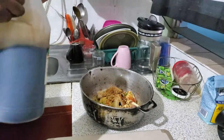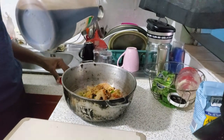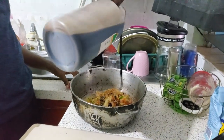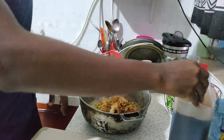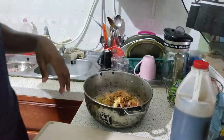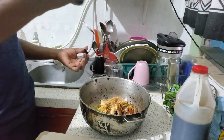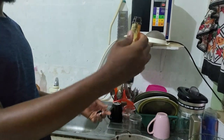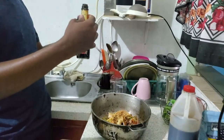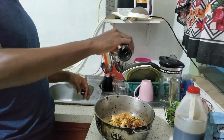Now you've added all your powdered seasonings, you move on to the liquids. For fricassee chicken, my family generally just uses two liquid seasonings — just a touch, about a teaspoon of soy sauce. And then you add just the same proportion of browning — this is Eve Browning. This gives it a nice dark brown color.